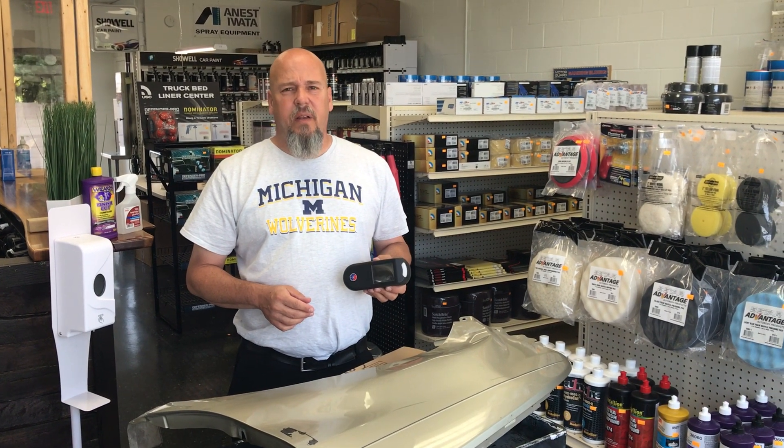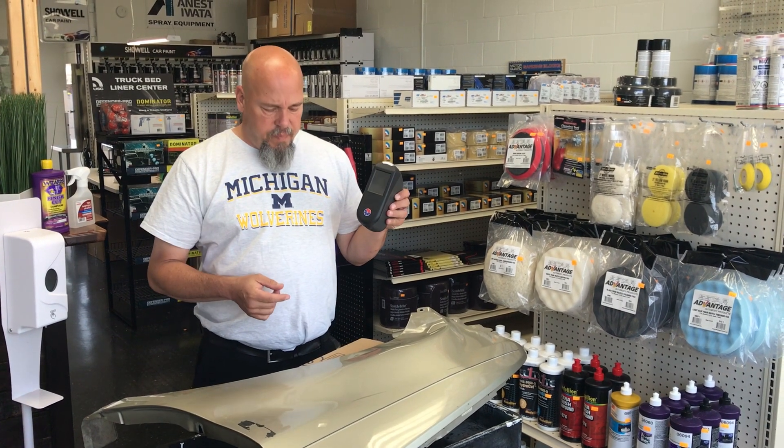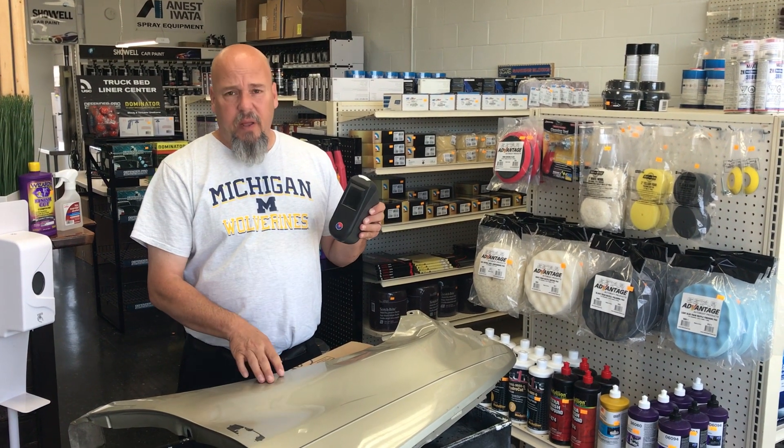Hi everybody, this is Matt with Yatu Paint. I want to talk to you today about our spectrometer. One of the ways we found that will enhance the performance of the readings you get out of the spectrometer is how you prepare the panel.